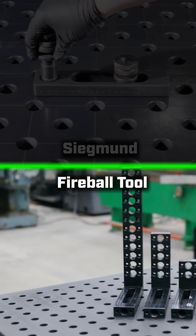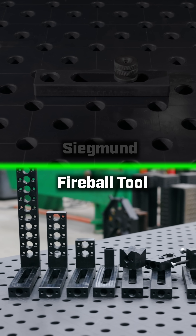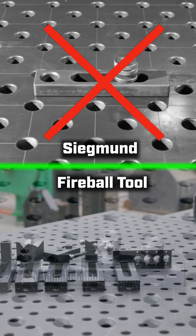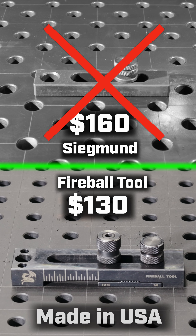The Fireball tooth block can also be customized with extra parts like different size vertical risers, post pins, V blocks, clamps, and horizontal blocks. The other one? Nope. So for less money, the Fireball tooth block is stronger, faster, does more, and is made right here in the USA. Which one would you pick?